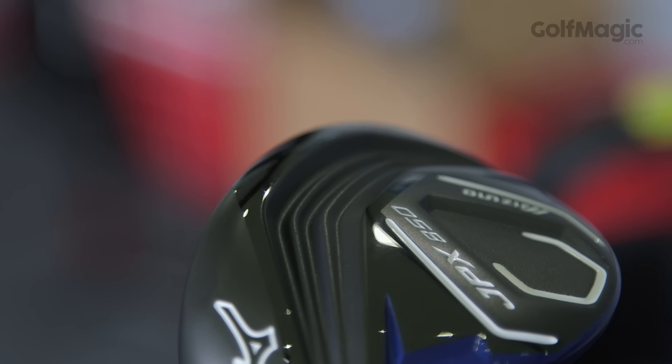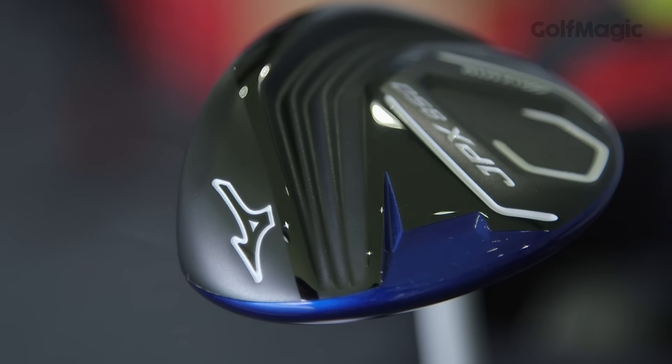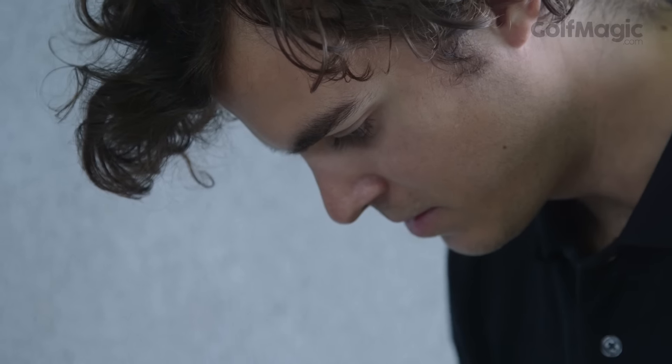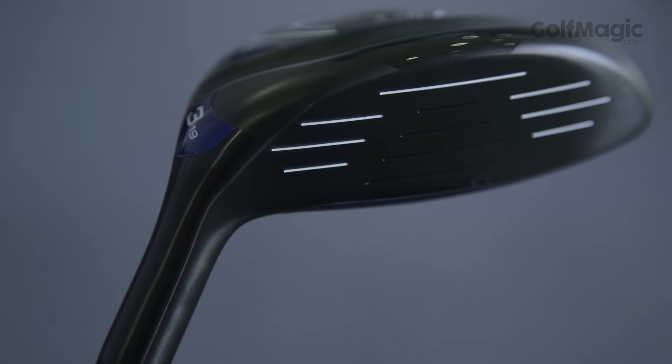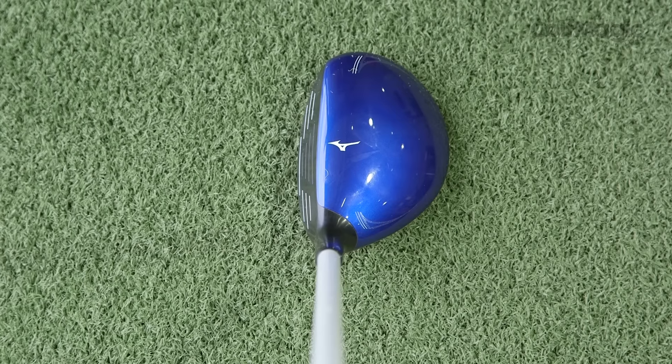On the underside, Mizuno have utilised what's called a Shockwave Sole, which essentially is a series of ridges that produce a springboard effect at impact. It's one of the longest clubs in the test and offers a load of forgiveness. Furthermore, it boasts a soft but solid feel, even on off-centre hits. This is an outstanding hybrid — give it a go, we're sure you'll agree.